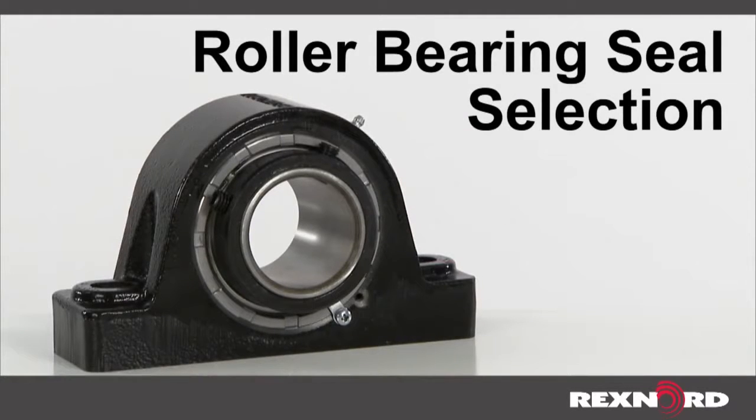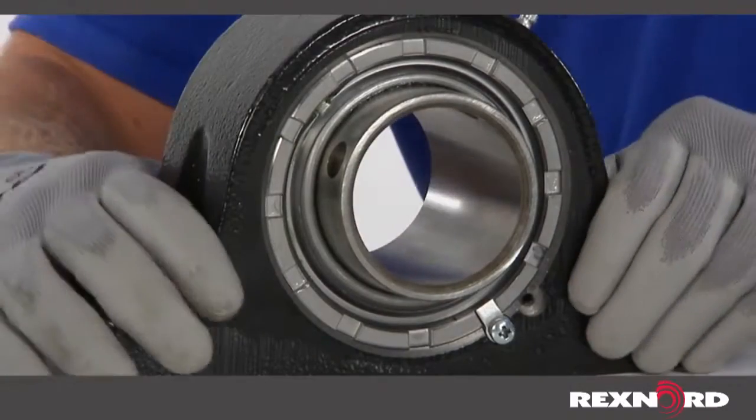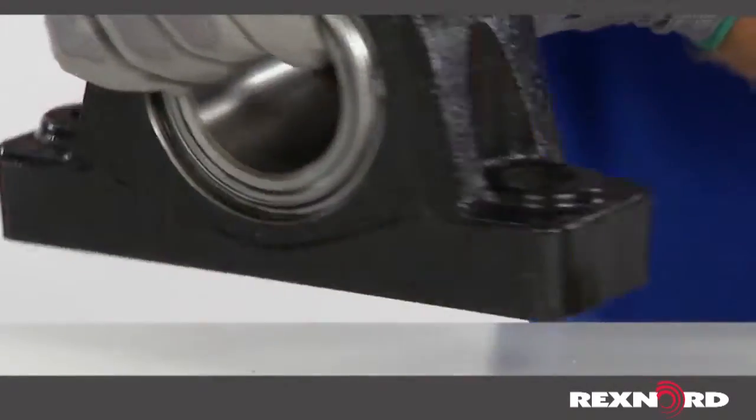This video will show you how to properly select seals for REX and Link Belt solid-housed roller bearings. The purpose of the seal is to keep contaminants out and lubrication in. Seal selection is often the key to successful bearing operation and long service life.